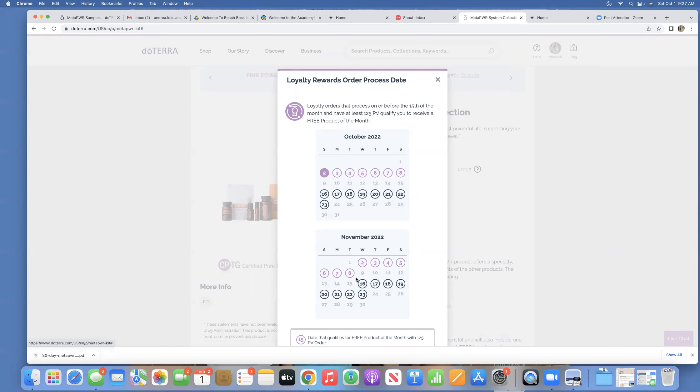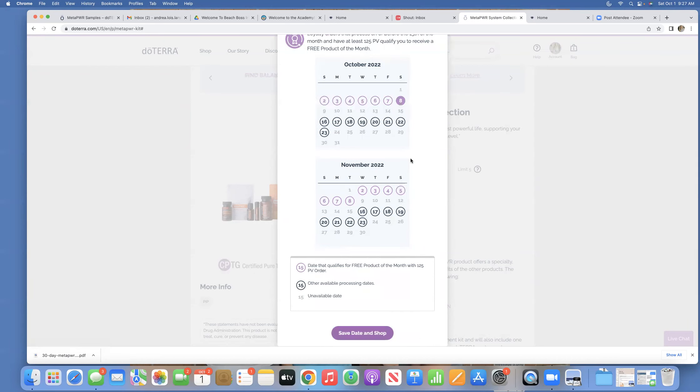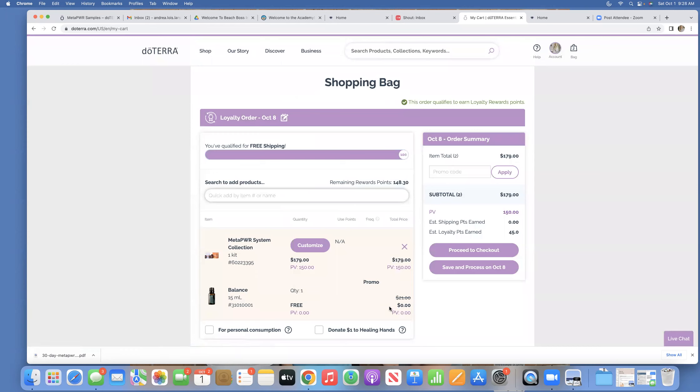There is an incentive to run that loyalty rewards order prior to the 15th of the month. I like to wait a little bit longer in the month though, because I always process my order early once I see what the products of the month are and what new products doTERRA comes out with. So I'm going to pick October 8th, even though today is October 1st, as the date I want my loyalty rewards order to process on. Then I'll click save date and shop.